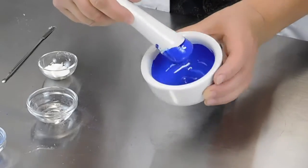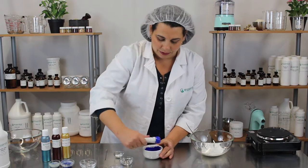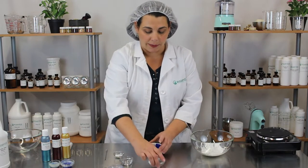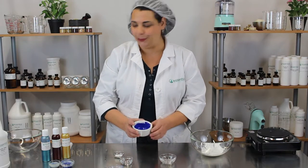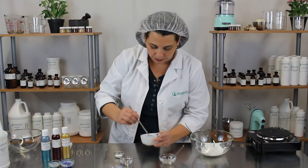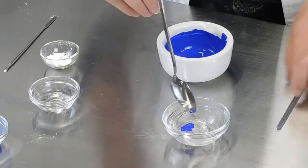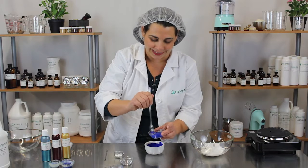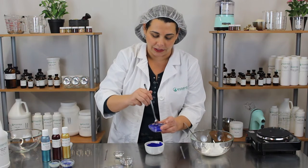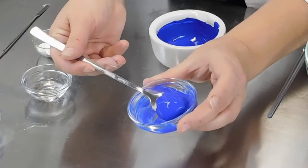That looks like a pretty nice blue color. Once you have your color made, you can go ahead and add it to your product. I grabbed some hair gel just to play around because I thought it might be fun to have some blue hair gel. I'll grab a little spoon and add it in. Because we've worked so hard to make sure the color was evenly dispersed into the propanediol, once it hits the gel it really looks lovely — a beautiful, rich blue.